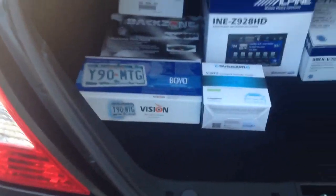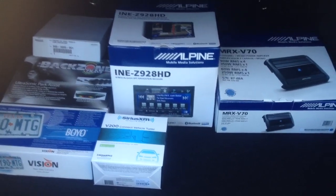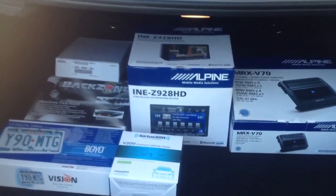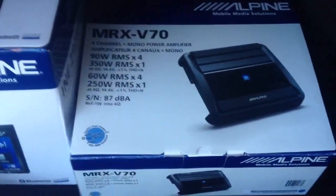For audio, we've gone ahead and installed the brand new Alpine INE Z928HD. This is the new big 8-inch screen with navigation and Bluetooth, along with an MRX V70 amplifier. The amplifier is tucked away behind the factory panels so the car looks completely stock. We went ahead and used the factory Bose subwoofer.